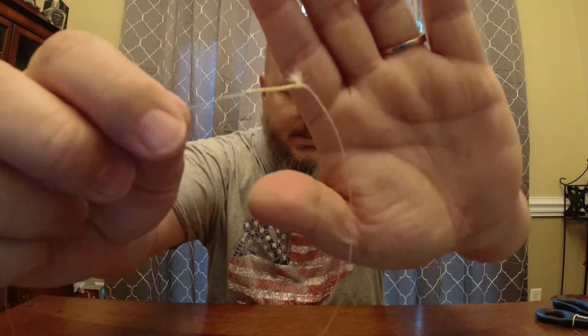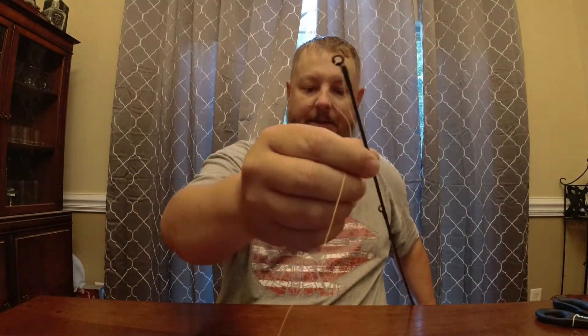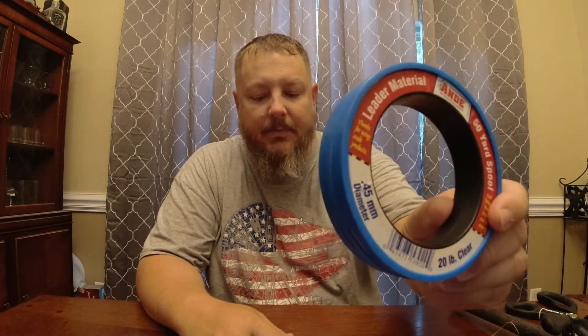The FG knot creates a slim profile at the connection to your leader line, so as it passes through the eyelets on your fishing rod it's less likely to get hung up. A larger knot would catch on a small eyelet and tangle up your retrieve. For materials, I'm using Andy's monofilament — 20 pound test, 0.45 millimeter diameter — which comes on a 50 yard spool. I pull out about six to seven feet once everything is tied up.